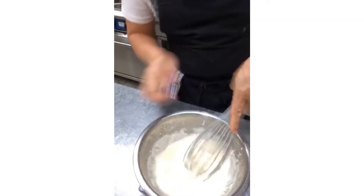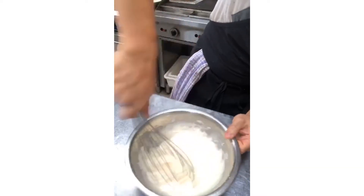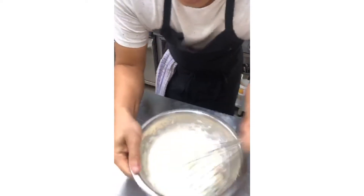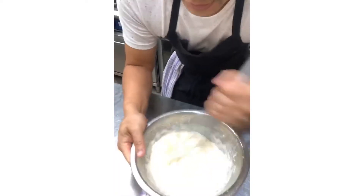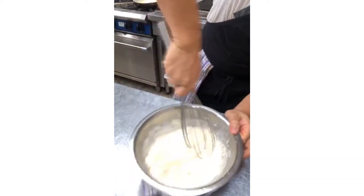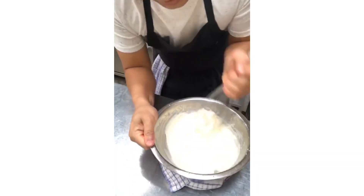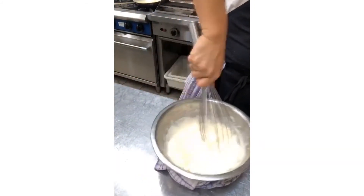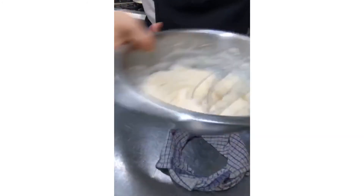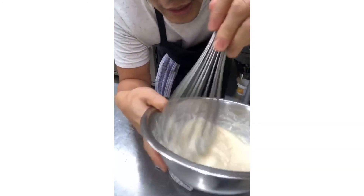Traditional French mayo likes to build this up really thick, but in Australia we tend to make it a little softer with less oil. From here you can flavour it with almost anything. If it does start to split and curdle, you can try to save it by adding a bit of lukewarm water and keep whisking. And there you go — perfect mayo.